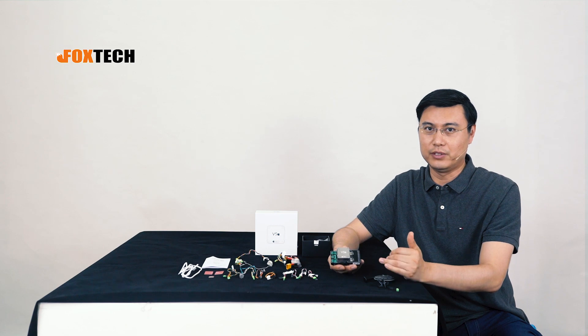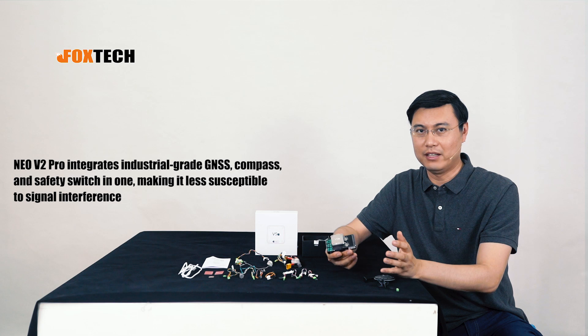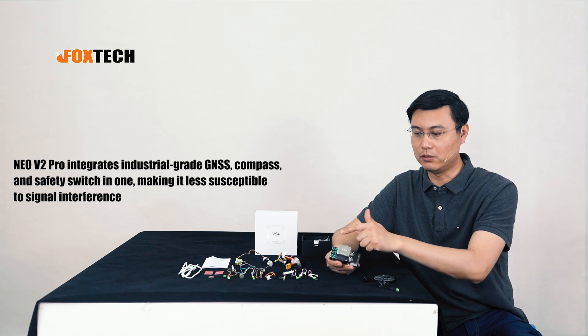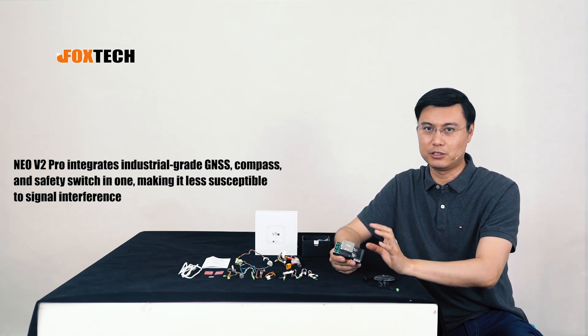Another benefit of the V5 Plus is that it uses an industrial-level compass sensor inside, making the flight controller much less vulnerable to surrounding interference.